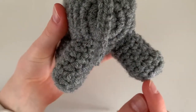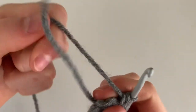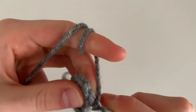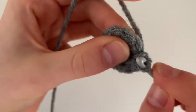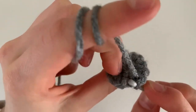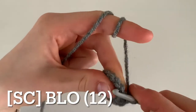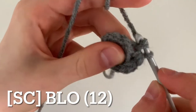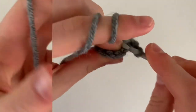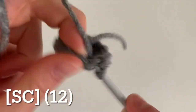The next row is going to change direction so instead of being flat it's going to go up now. To do that, you're going to do 12 single crochets in the back loop only — so only in the back V closest to the back side. In the next round, do a single crochet in every stitch in both loops all the way around for a total of 12 single crochets.